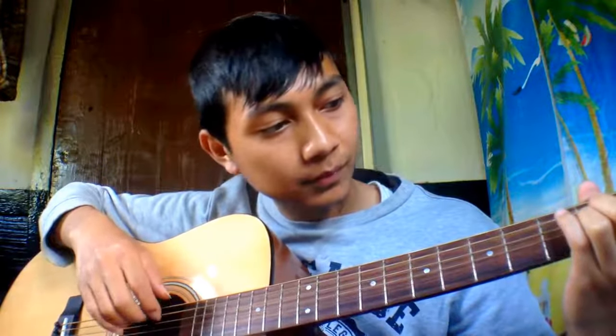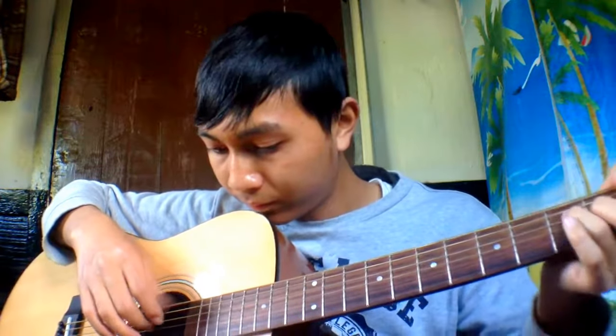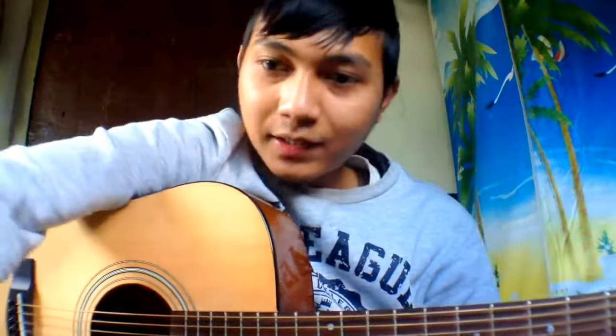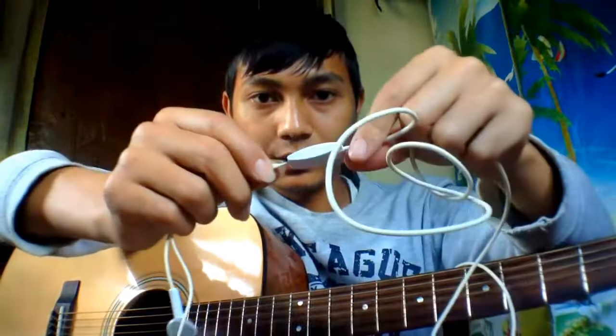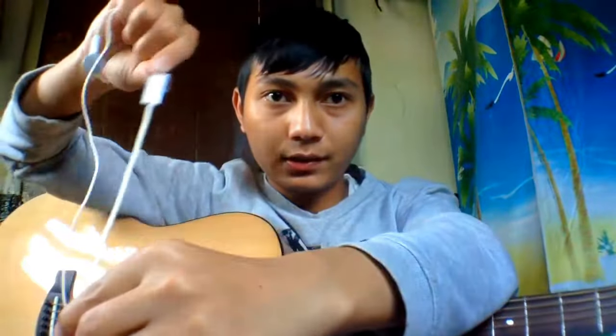Hello, do you want to make your sound better? When you record guitar, do you want to make it better? Well, here you are. What you're gonna need is a pair of earphones like this. Just plug them into your smartphone and keep this mic near your guitar right here. That's where the magic happens with an earphone.